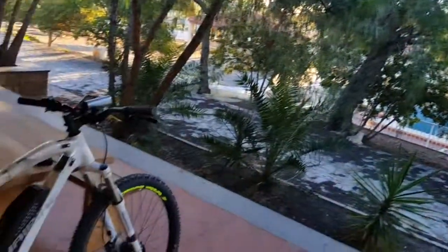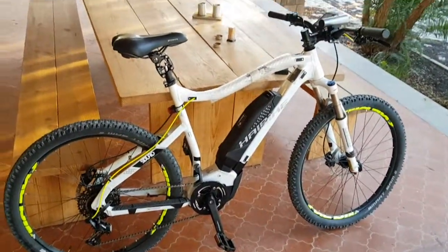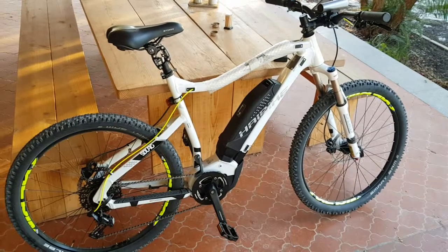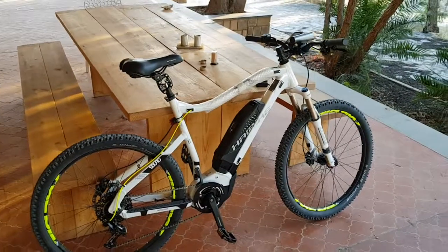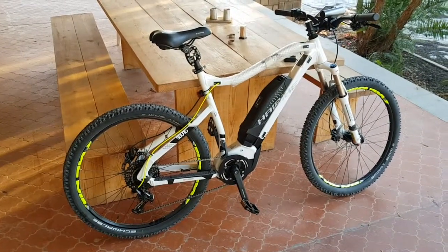Thanks for watching my video, hope it's been informative. When I was looking for this type of bike, I searched and found a lot of German videos, to tell you the truth. Can't fault the bike — it's great. Got it from Bikester from Germany and it was here in five days. You can pay with PayPal and you get 100 days trial.